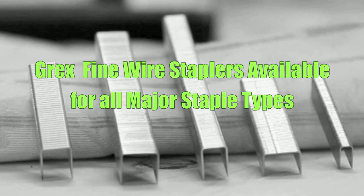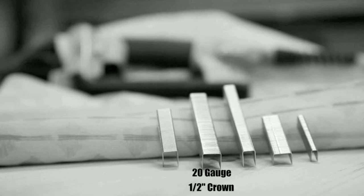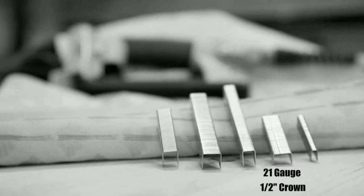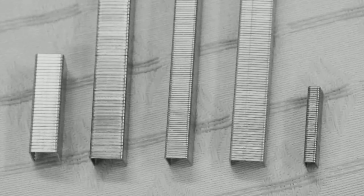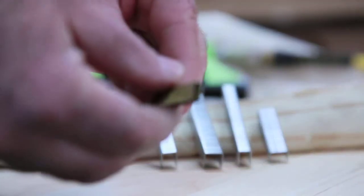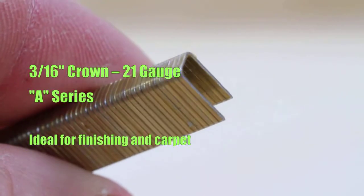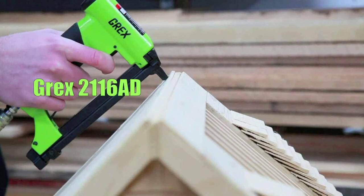Grec's fine wire staplers are available for all major staple types. The 2116 narrow crown fine wire staple is the ideal finishing staple for thin wood and carpeting applications, and it fits the Grec's 2116AD industrial stapler.